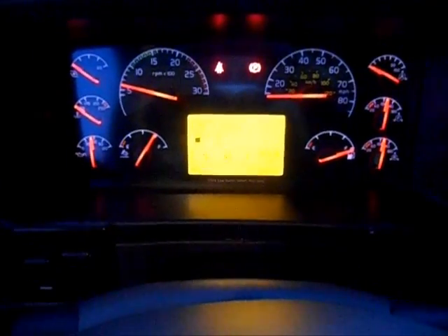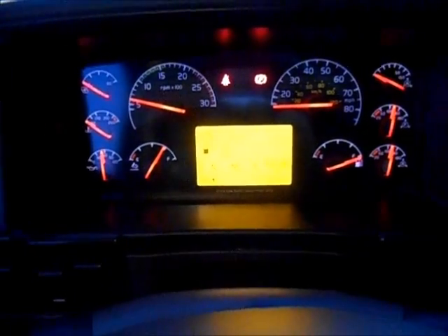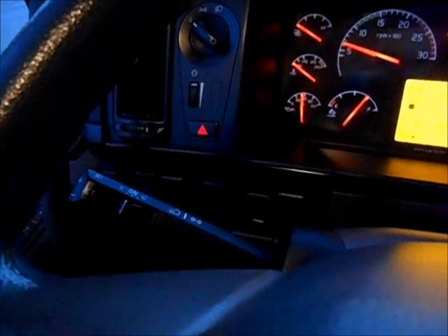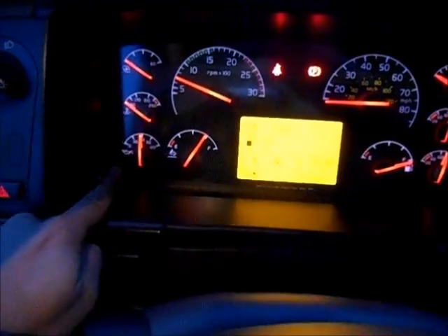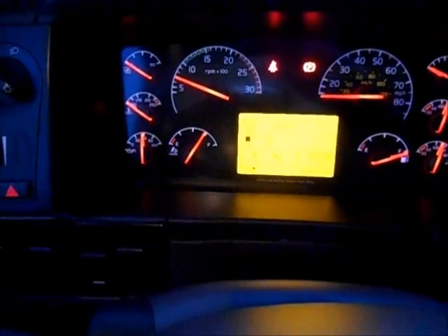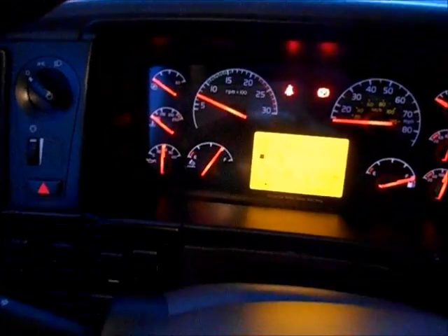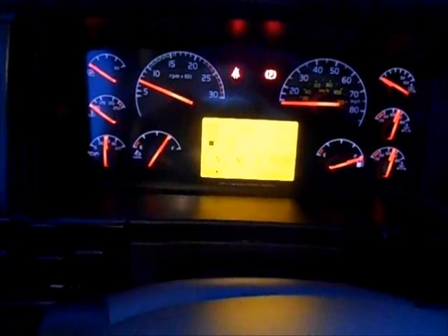Another thing you should be aware of: if you're going to idle your truck at night and want to prevent the idle shutdown from kicking in, all you have to do is take the cruise control, flip that over to resume, and the idle should kick up — so should the oil pressure. It'll help keep the cylinders lubricated. The RPM should go up and that'll kick it into clean idle mode if you're going to idle your truck.